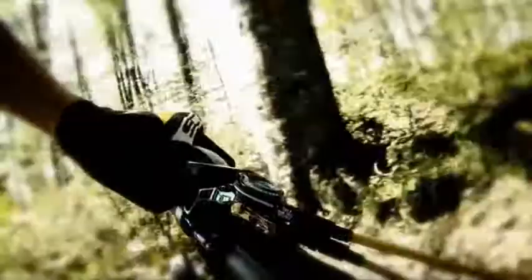A brand new feature born from the collaboration of Scott and RockShox is the DNA3 system. This allows the extension of TwinLock's three unique shock modes to the fork.